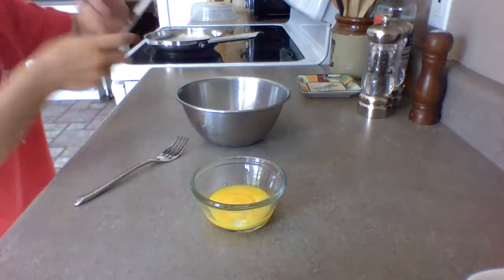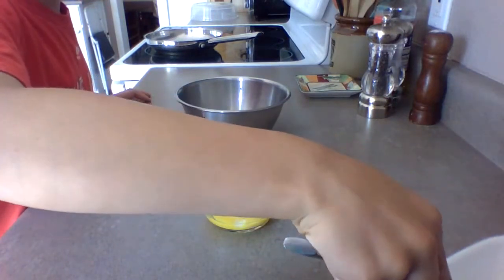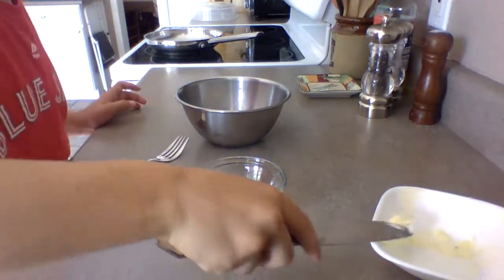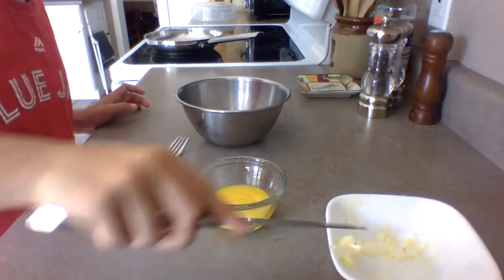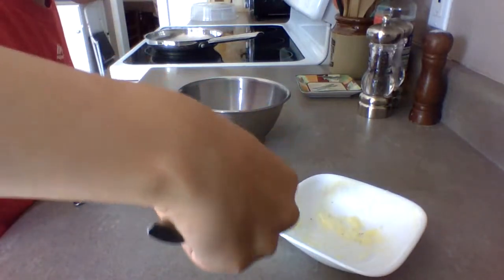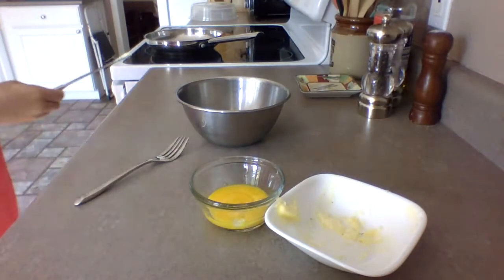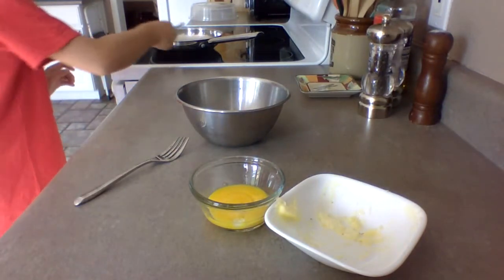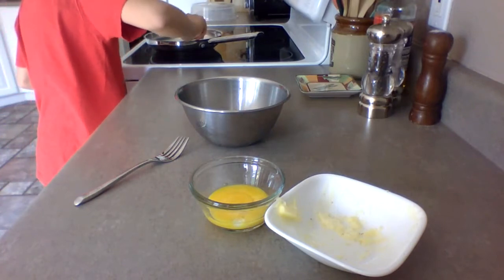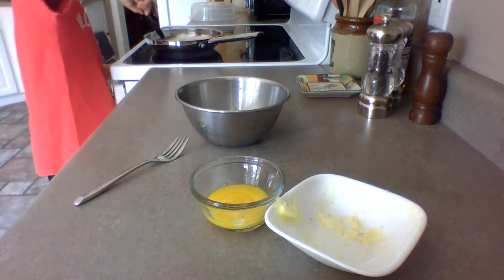And then get some butter — just a little bit, like maybe as big as the last eighth of the knife. Maybe about that much. And then put it in the pan. And then once you see bubbles in the pan from the butter, that means that you're ready to put the egg whites on.